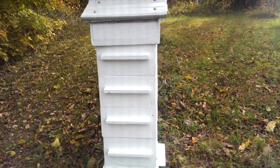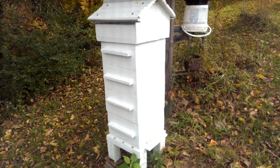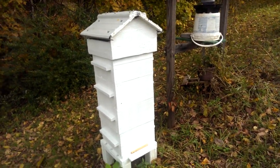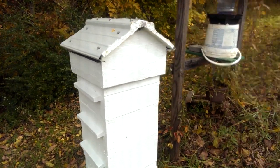Normally the largest you would ever put these hives would be four boxes deep. Once you got above that you probably need to be thinking about splitting your hive. You have so many bees in there at that point they're probably going to swarm anyhow.